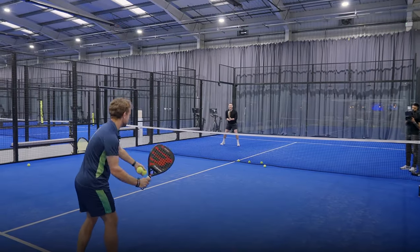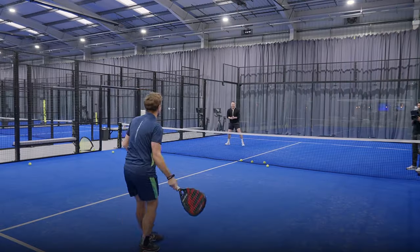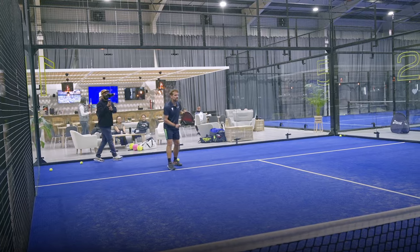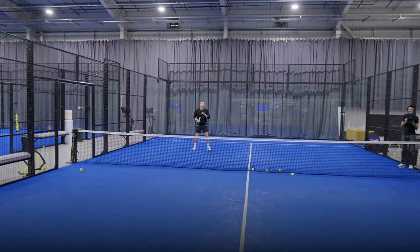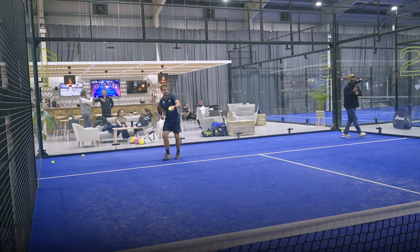Keep it vertical - good - and step in. Just a target there. There you go - good, perfect. You can see that it's not coming up, it just dies now. But we've got to keep it in that position. I'll give a couple of backhands as well.